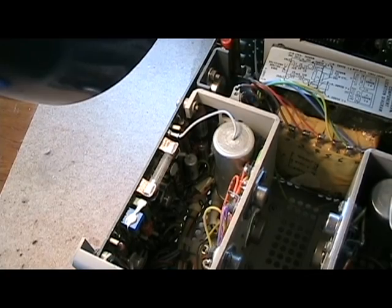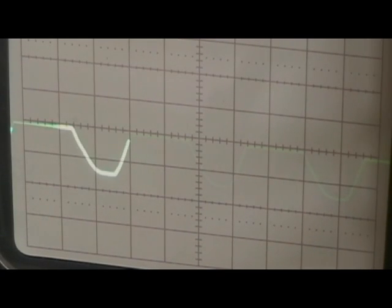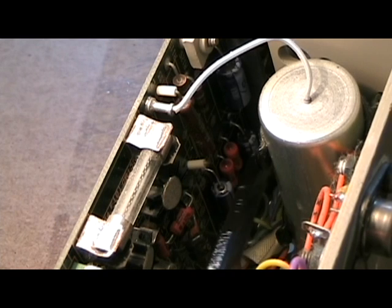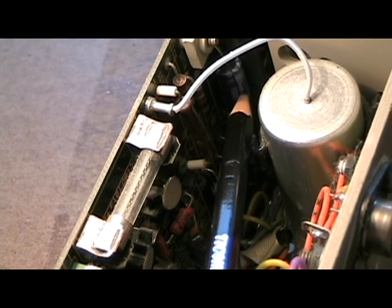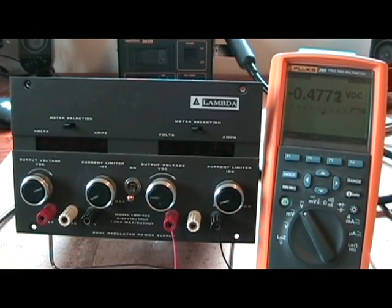I'll be replacing them with these Nichicon capacitors. Here I'm probing that negative supply line for the display driver chip — as you can see, that smoothing capacitor just isn't working; it should be a straight line. And there you go — I finished replacing those capacitors: these two are 47 microfarads and this one is 100 microfarads.